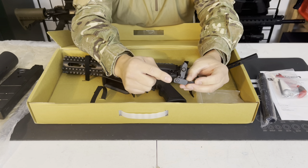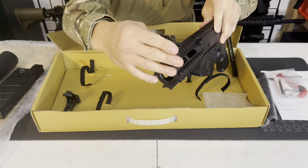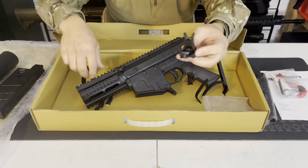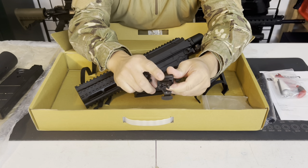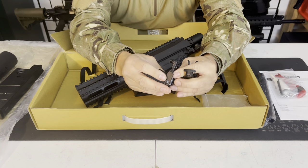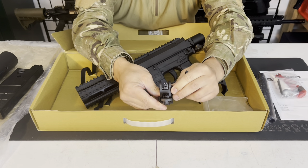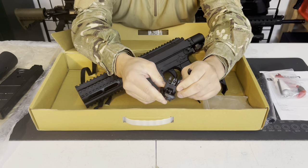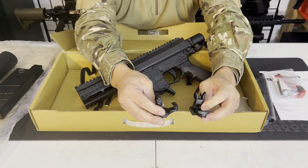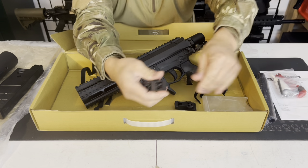Looking at the sights more closely: the front sight is your standard V/U-shape with elevation adjustment. The rear sight on the M17's factory sights is available for windage only — it does not have rear elevation adjustment, but the front has elevation. So between the two you can zero in the marker. Pretty nice sights from the factory — definitely better than the T15.